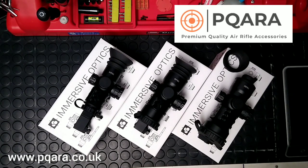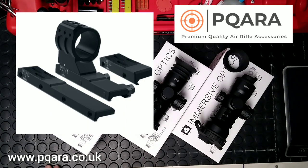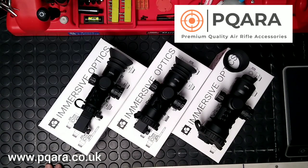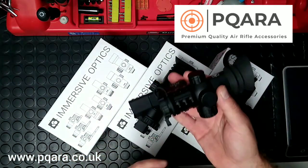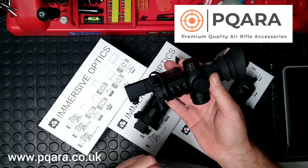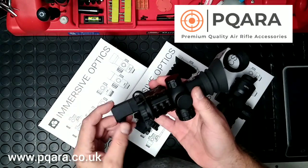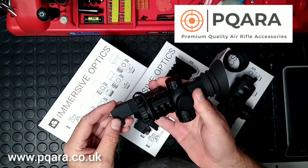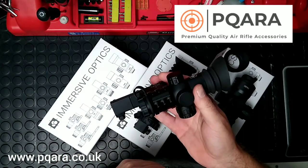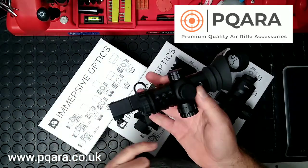They're absolutely jam-packed with features that you'd find on really high-end scopes, and the accessories included in the box are amongst the most comprehensive I've ever found. They've clearly been made by shooters for shooters and really well thought out. I've spoken with the two guys, Stuart and Tim, who were involved in the design process, based in the UK, and you can tell just by speaking to them they're really proud of the products, and I can understand why.